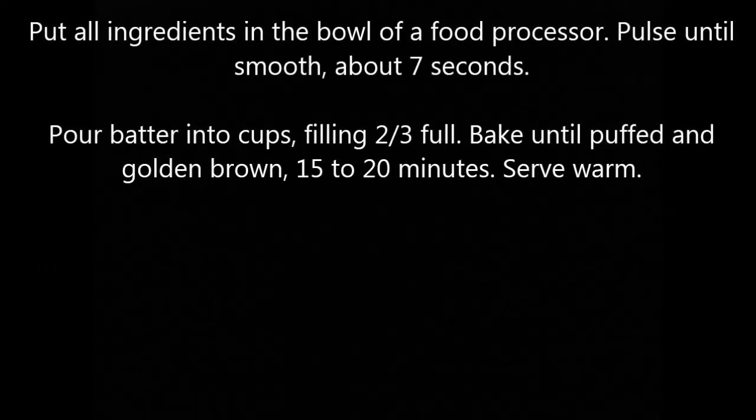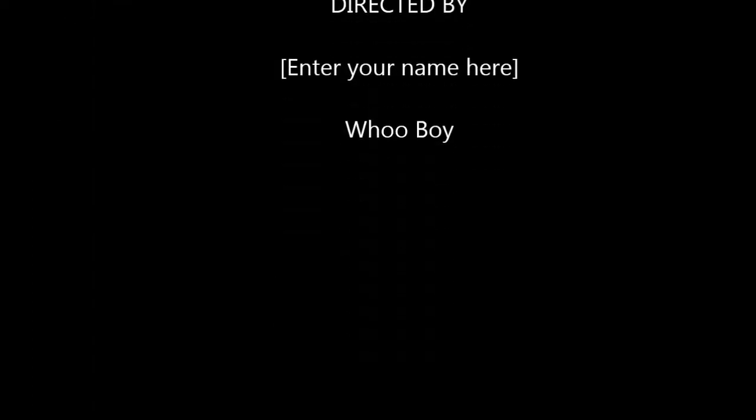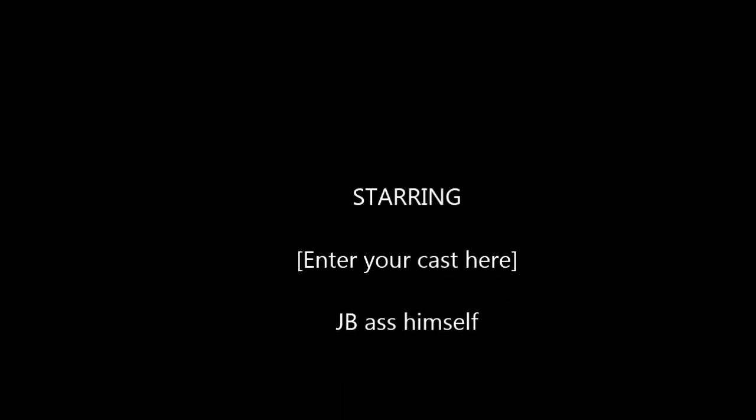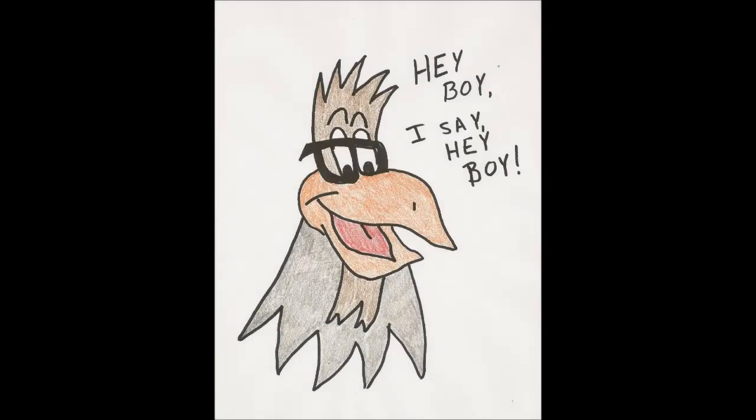That's good enough. Sit, JB, sit. Good dog. Woof!